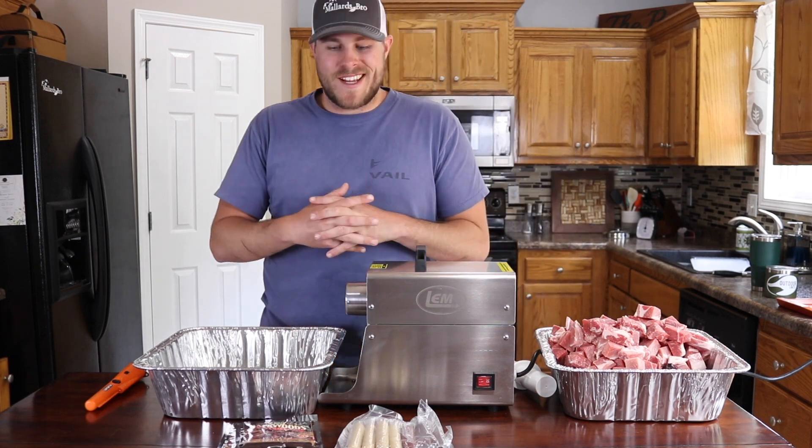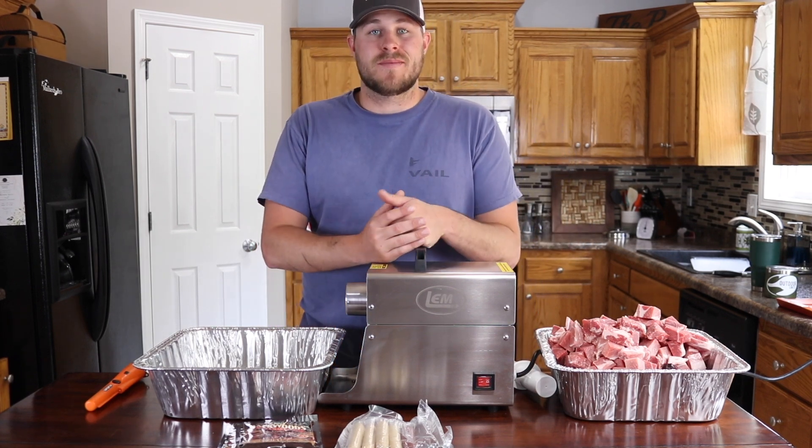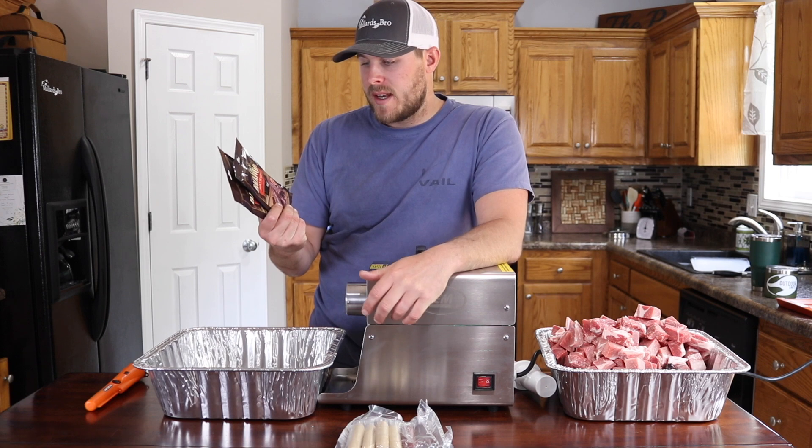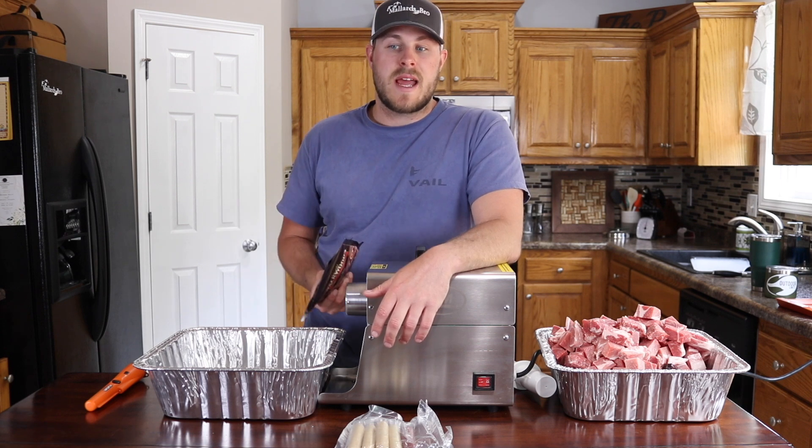Welcome back for another video. Today we're going to be making some snack sticks. We've got some Cajun seasoning from LEM and I'm really excited to try this. I've only ever made hickory and garlic pepper snacking sticks so we're going to try the Cajun. It's really quick and easy to make.